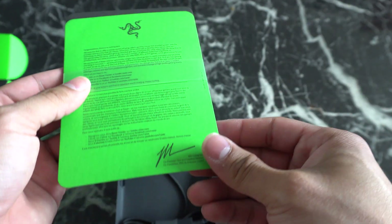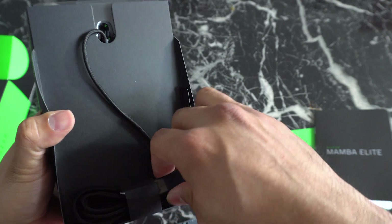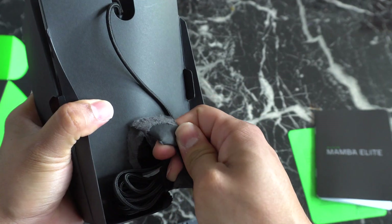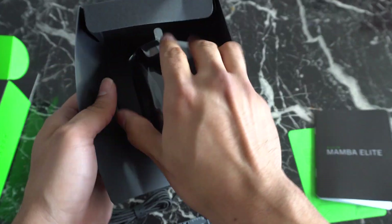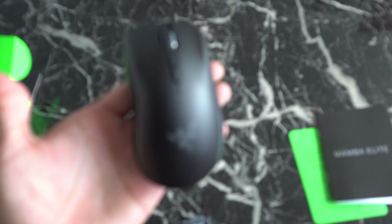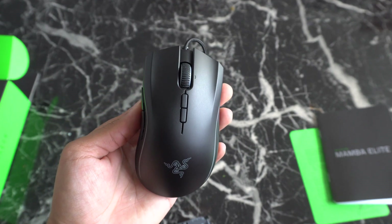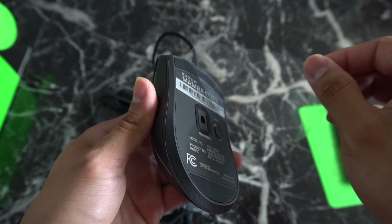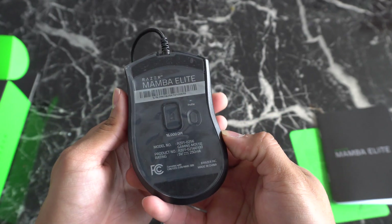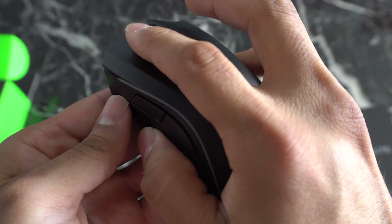So you get your usual paperwork that Razer always gives you, like a thank you for buying from Razer. Razer Mamba Elite packaging, the usual pretty cable in the back. I'm kind of excited ripping this box open — oh, it just slides right out like this. Get rid of that. Yeah, here it is — let it focus. There it goes, the Razer Mamba Elite.